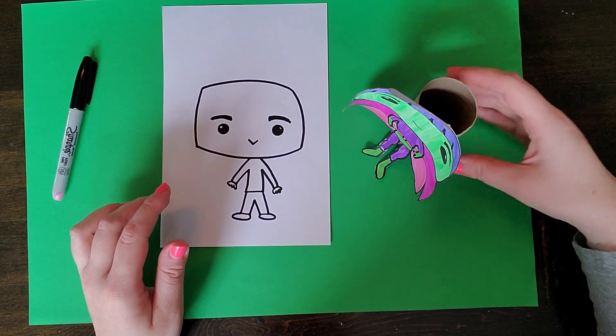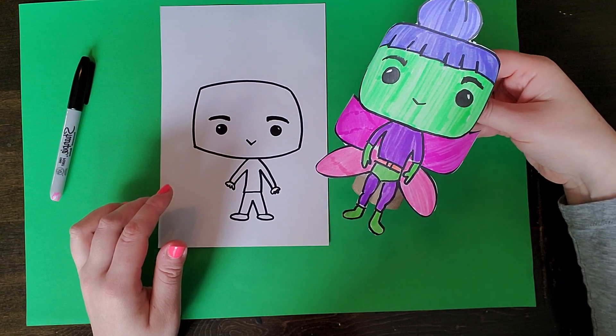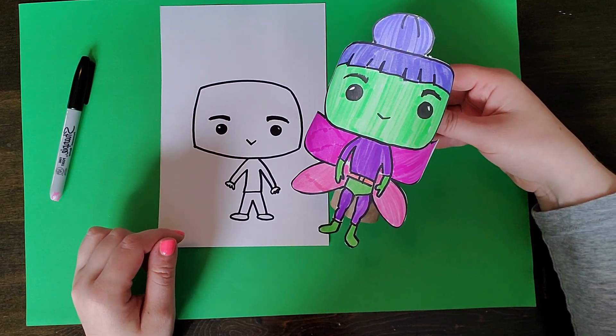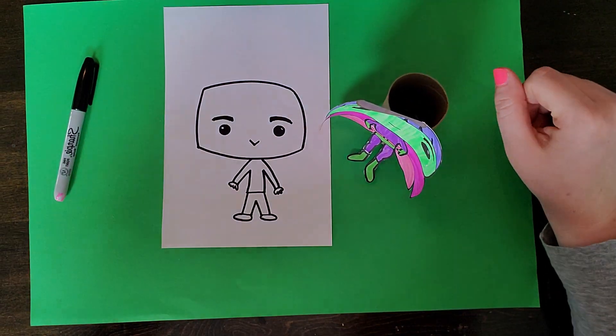So I hope you give it a try. If you do and want to send me a picture, I would love to see it — you can post it in Google Classroom or email it to me. I hope you have a lot of fun making a Funko Pop.